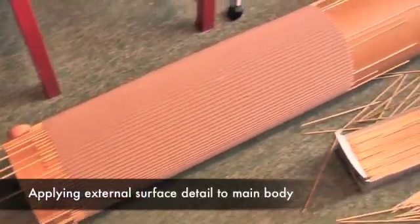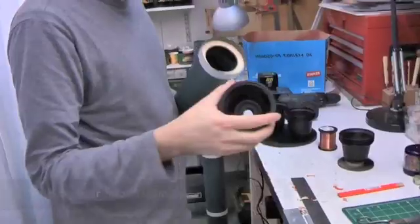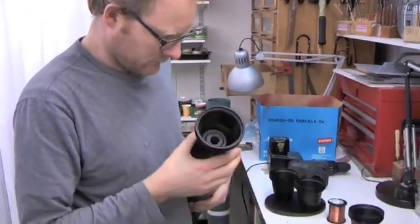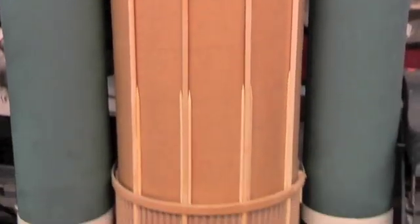This is probably the first and only time that barbecue skewers have been used in space exploration. We used a variety of different things to get the model looking good — yoghurt pots, a hose pipe for the CO2, and all sorts of bits and pieces to get it just right.